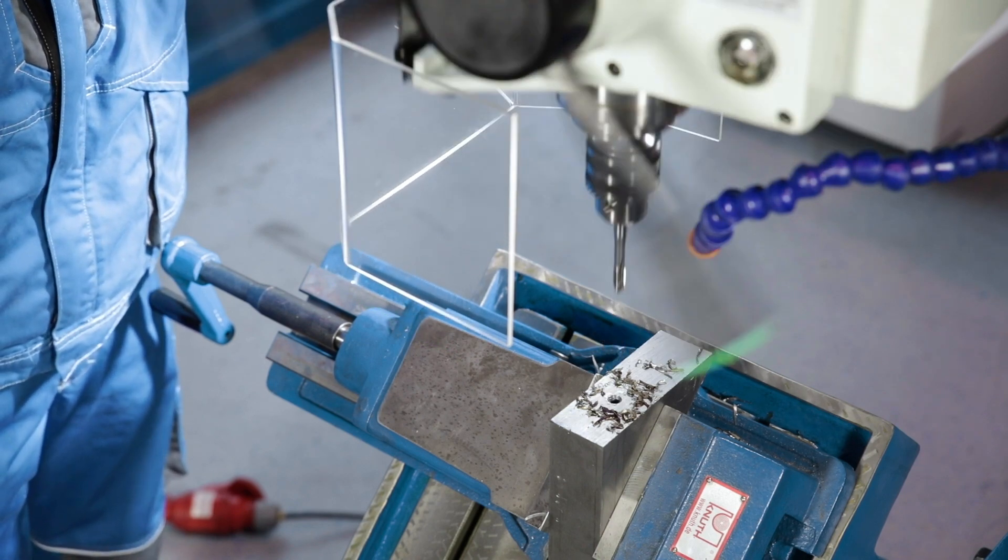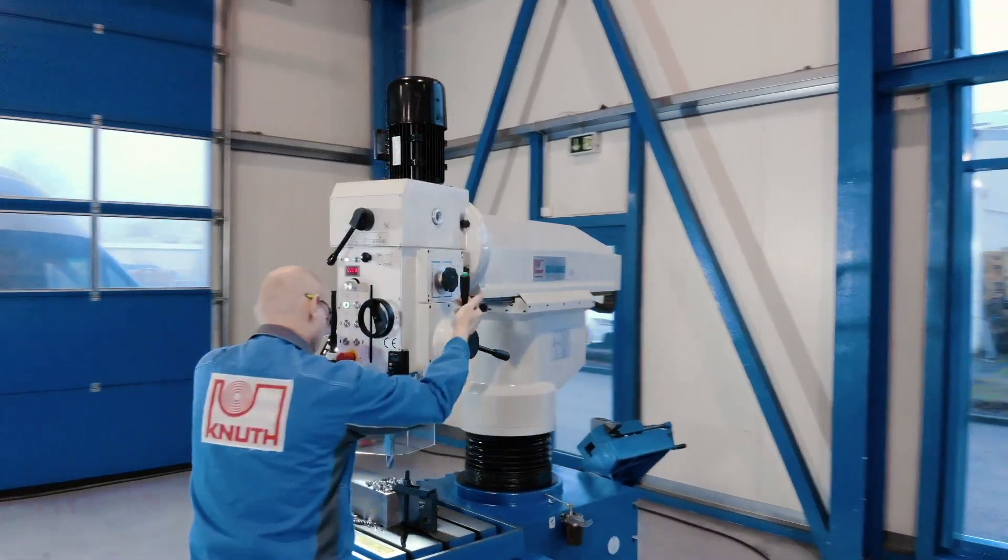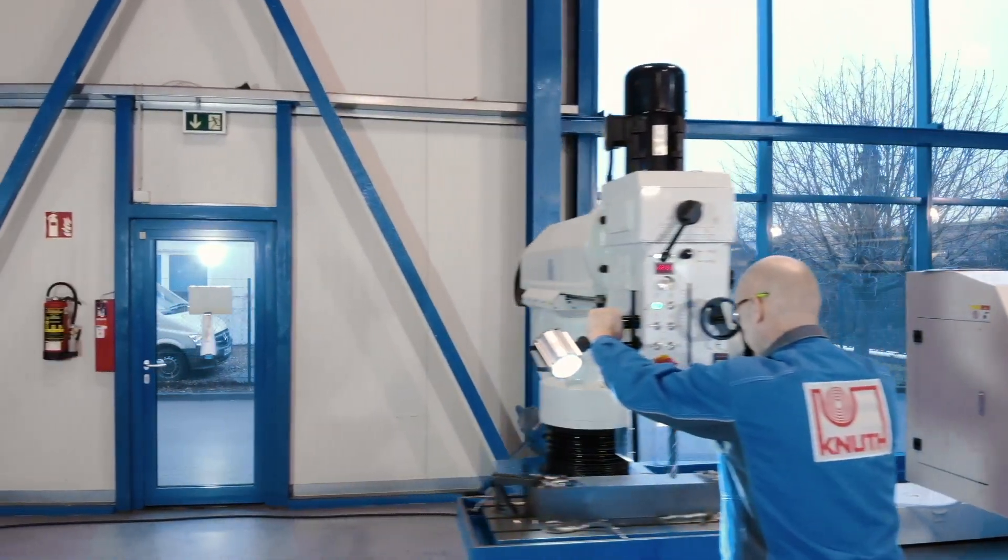With the high-speed radial drilling machine KSR50VT, we also offer a servo conventional variant with 50mm drilling capacity, touchscreen control panel and servo quill feed.